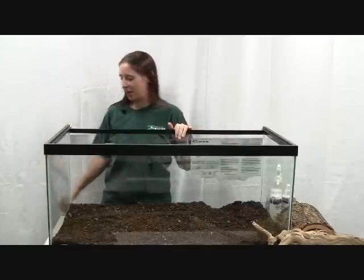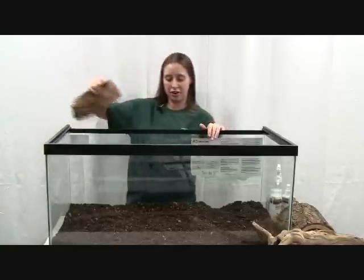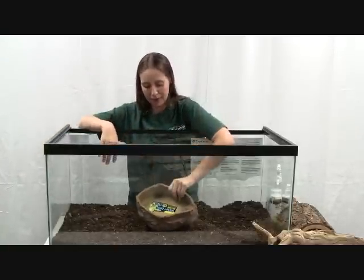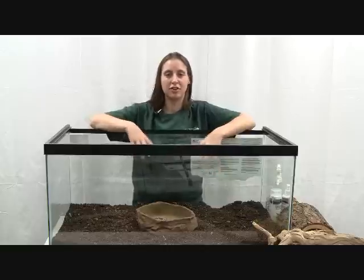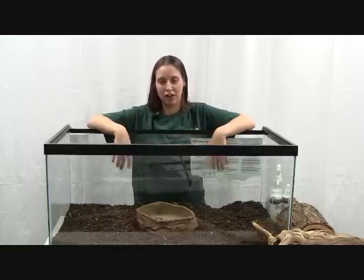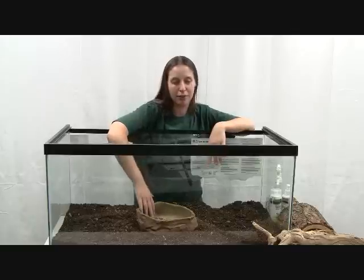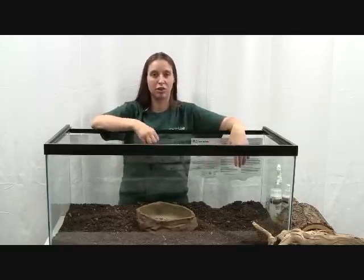The next thing you want to put in here is your water dish. I usually put those in the middle. You want a nice big water dish that your snake can ideally fit in — obviously that will change as your snake grows — but they need something big enough to soak in if they wanted to get in and soak, such as when they are shedding.